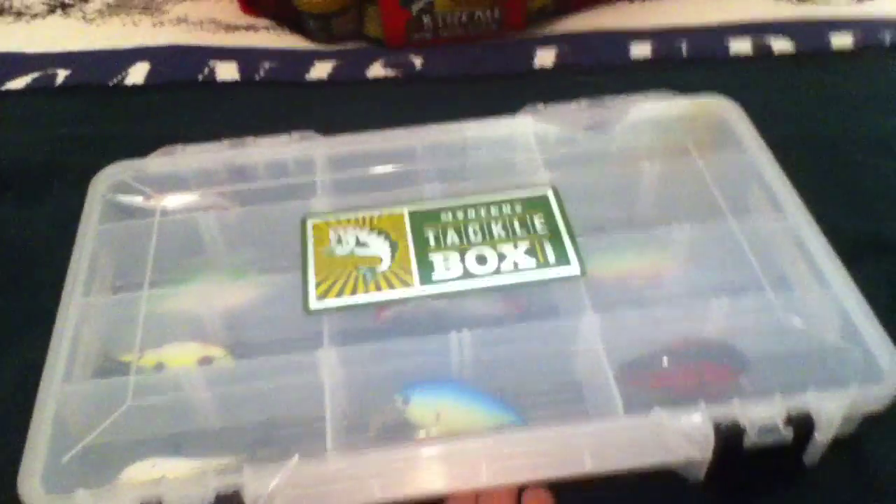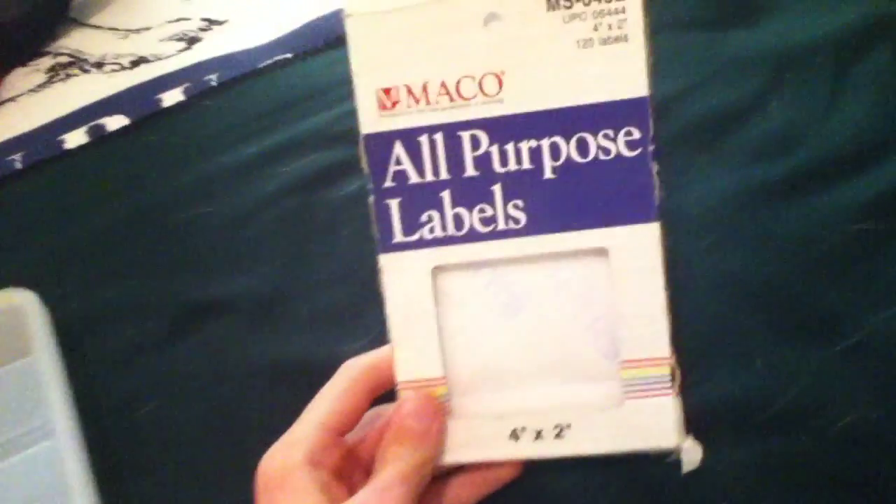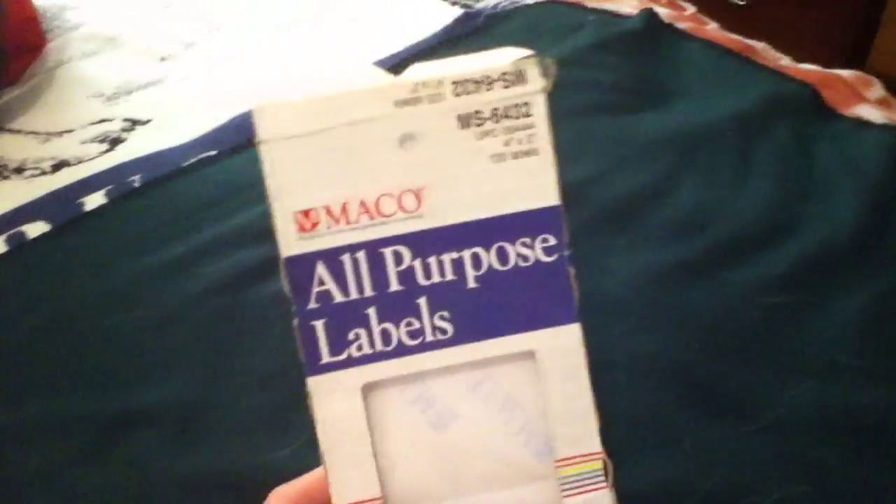This is a Midwest Outdoorsman Tackle Tip about labeling your tackle boxes. I just use these labels — I found them; my mom had some left over and gave them to me. They're just full labels but I cut them down to size.